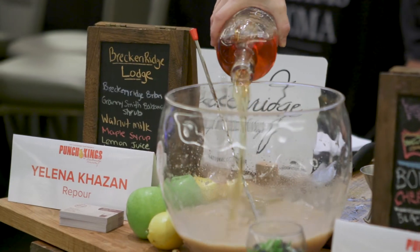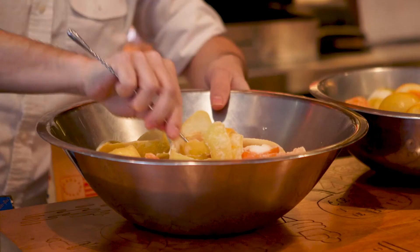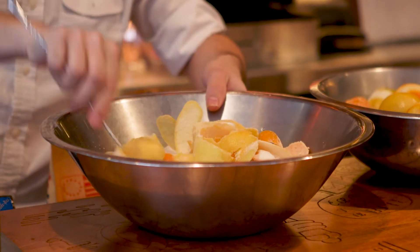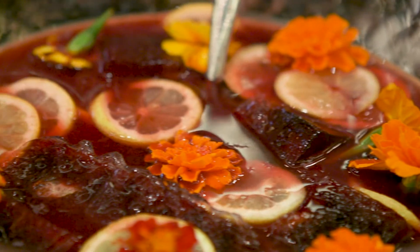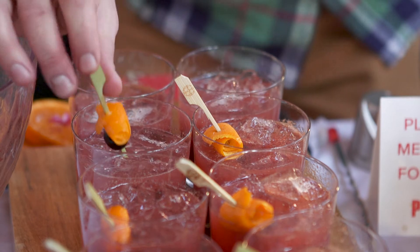For a punch to be successful, it has to have some sort of spice to it. You have the spirit, which is very much the backbone of the entire operation. Then you have to have something sweet, which could be the oleosacrum, some citrus in there as well. But in order to make it successful, it needs to have a spice component to it.